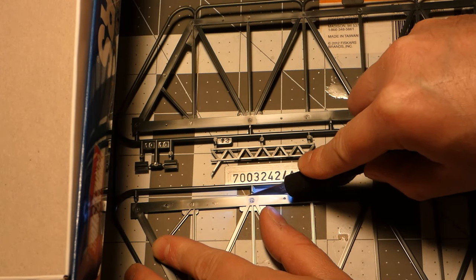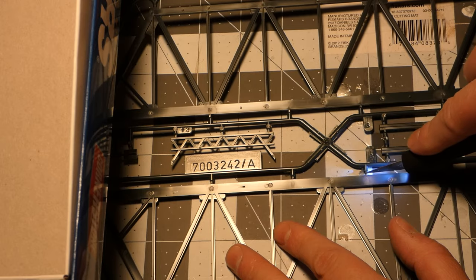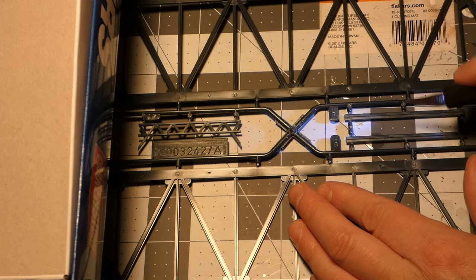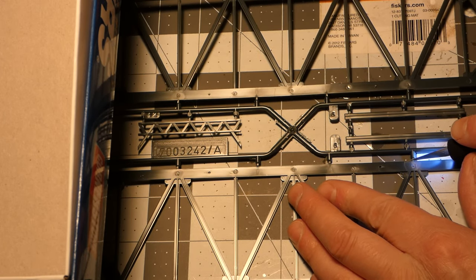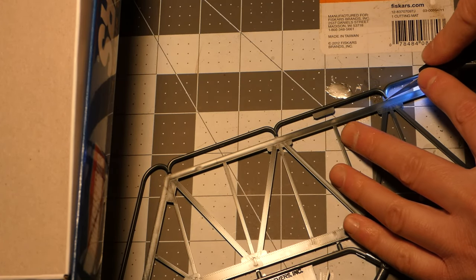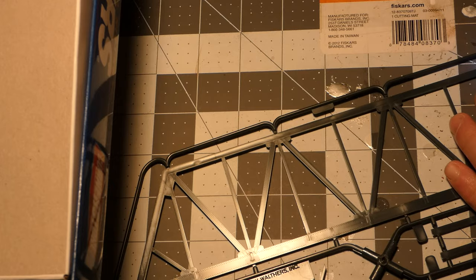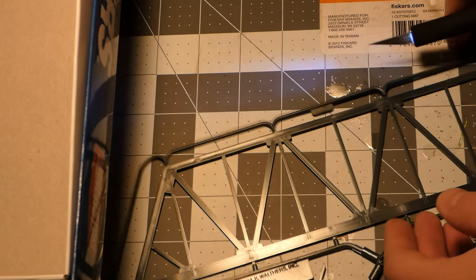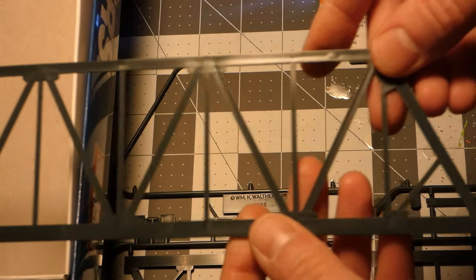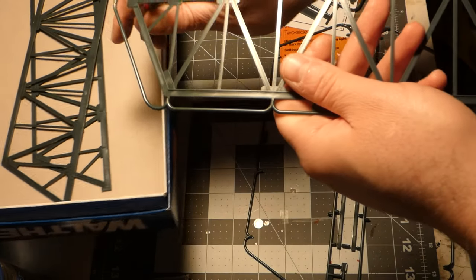I'll switch to the flush cutters later on because this was a little tougher to cut through than I was expecting, even with a brand new blade. The kit is pretty well made — I didn't see any flashing at all, other than the little bits of plastic left over when you take it off the sprue trees. There was no flashing to speak of on this kit, and that's nice to see. Eventually I just went back to my tried and true flush cutters.